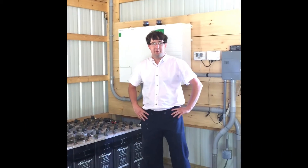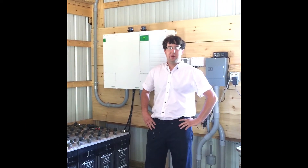Hi, I'm Arlen Yoder with Wellspring Renewable Energy. I'm here today with Jim Howey from Harris Battery.